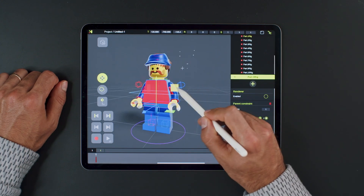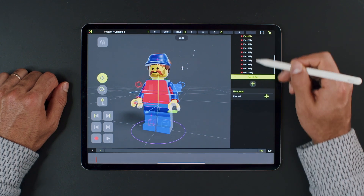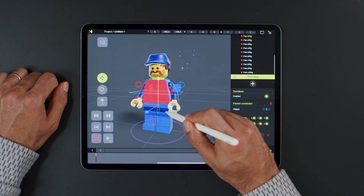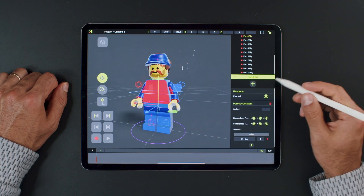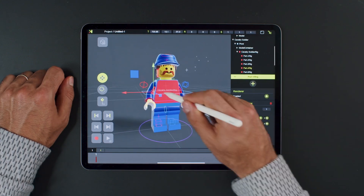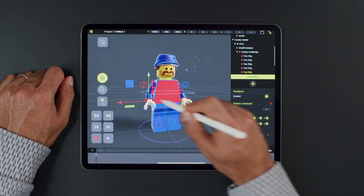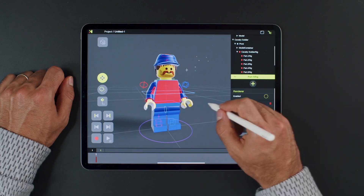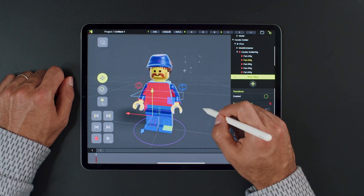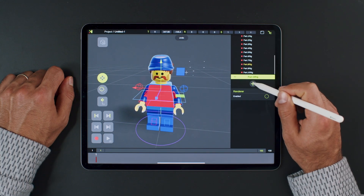With the hips geometry, we will again parent them to the hips controller. Let's quickly do the right arm and hand. Now onto the torso — add constraints and choose the hip controller as the source.